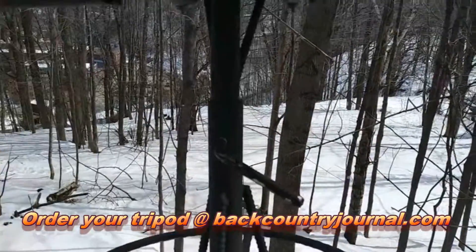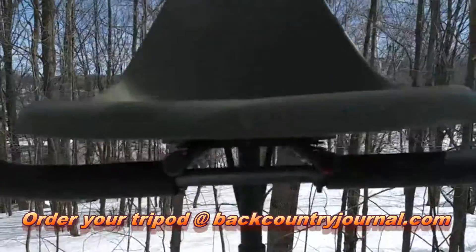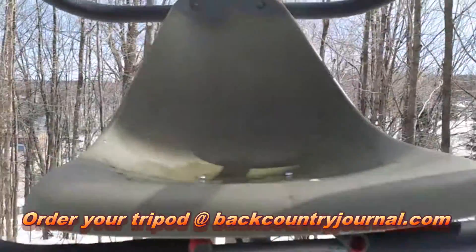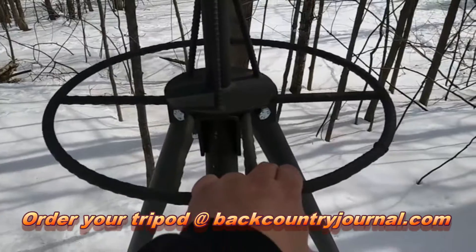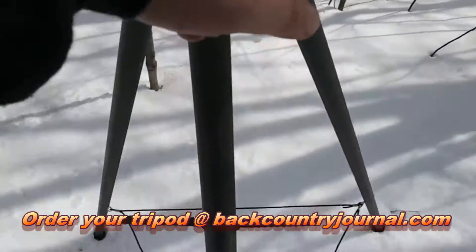Because if it were squeaky he would have to say 'be very very quiet' — that's how he said it. Anyway, this is the handy-dandy ultra-lightweight ultra-portable hunting tripod. Look for it at backcountryjournal.com.